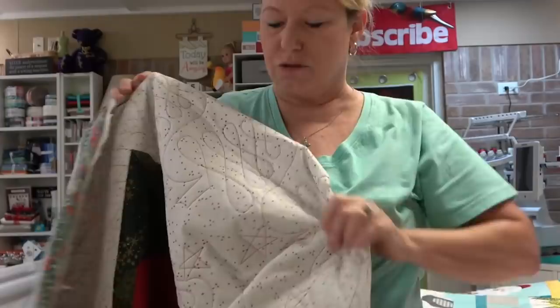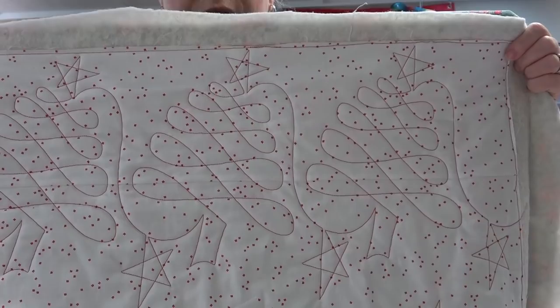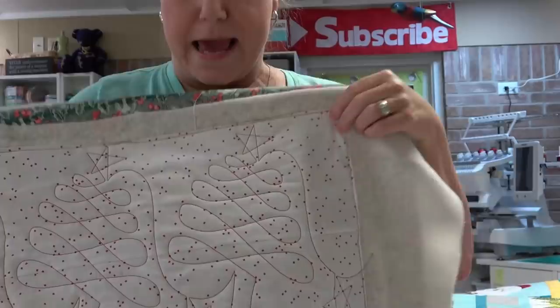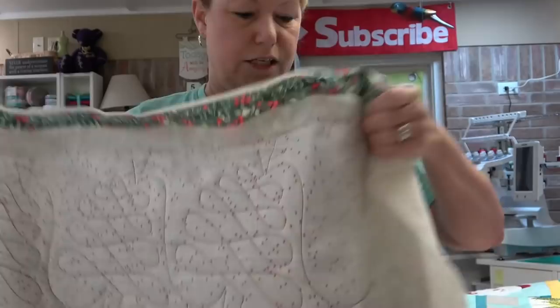This was a first for me — I used red thread. This is called Christmas Tree Doodles from Urban Elements; I'll link to it below. I sized it to a 10-inch block and used red on the front and green on the back. That was a first, so I really had to play around with the tension.